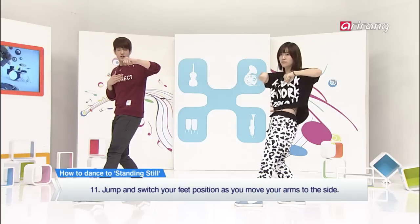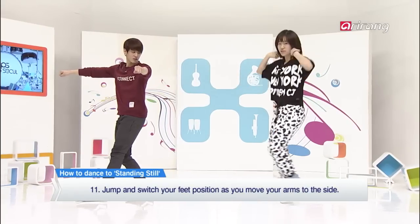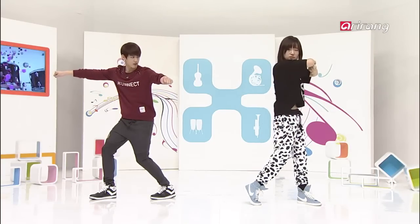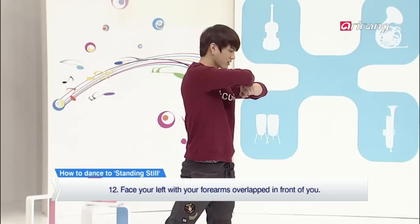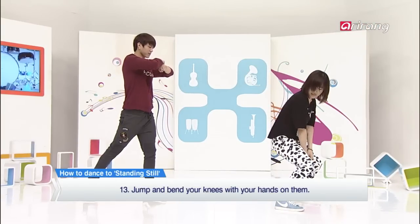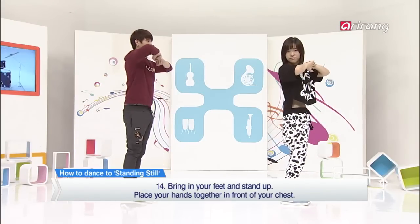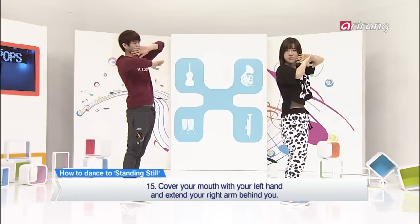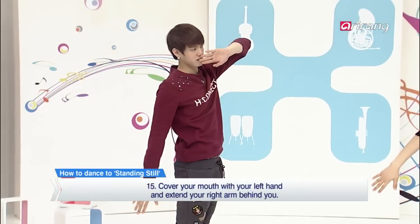And then put your left hand forward and your right hand to the side. But you're going to do this while you jump and switch your footing. And then turn and put your hands together. And then do a little jump and go down.